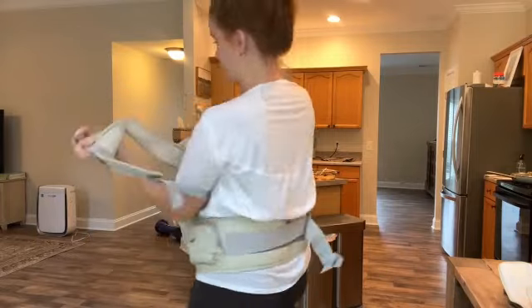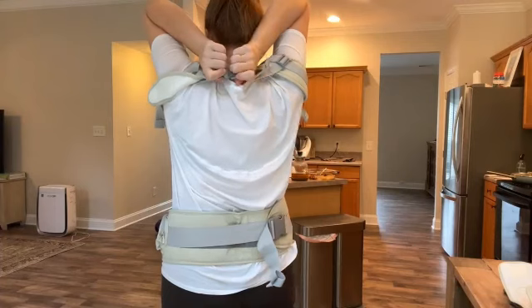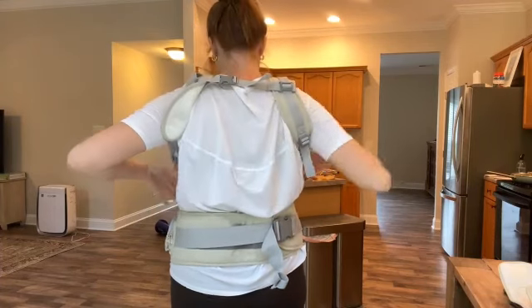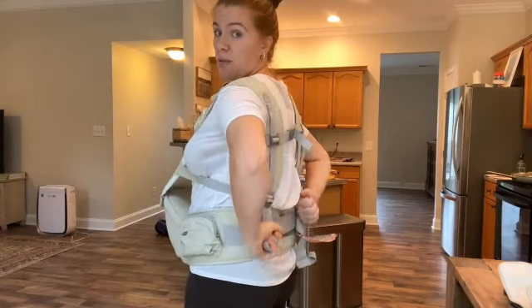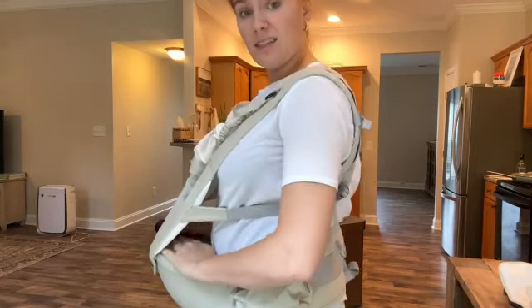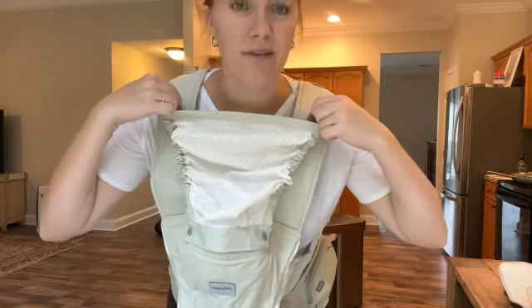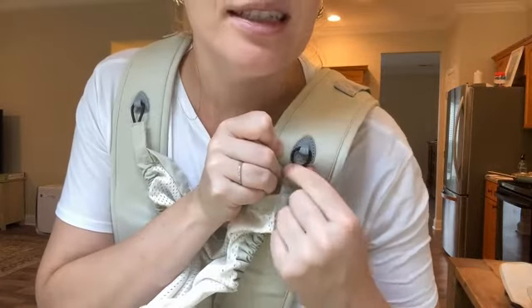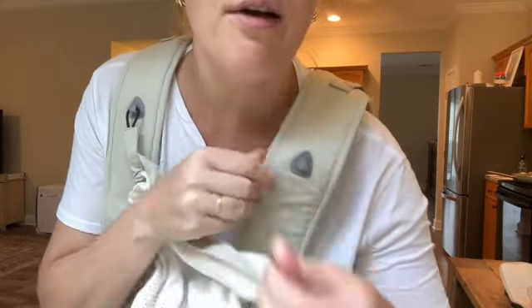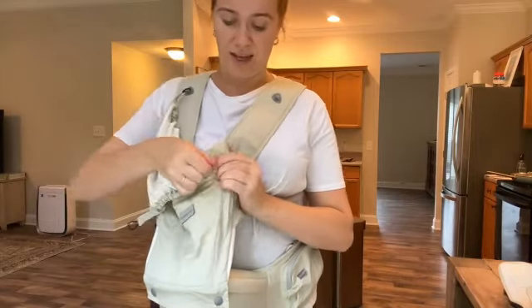Once you have baby in — I'll show you once my toddler's in here — but for the newborn stage, it will be nice because I can just pop baby in here and then tighten it with the straps back here. Baby has a nice seat right here and there's also a nice head covering, which is removable. You can take this off and put it back on, and you can remove it entirely as well.